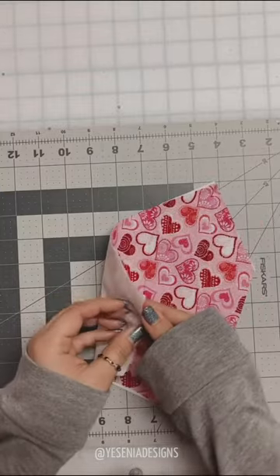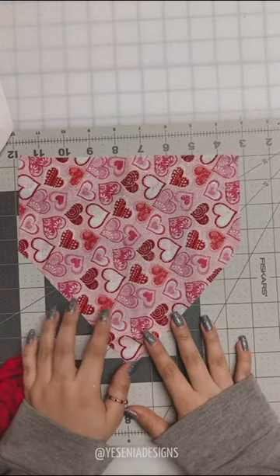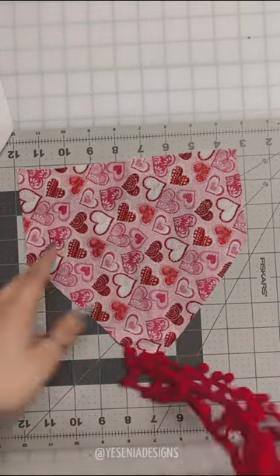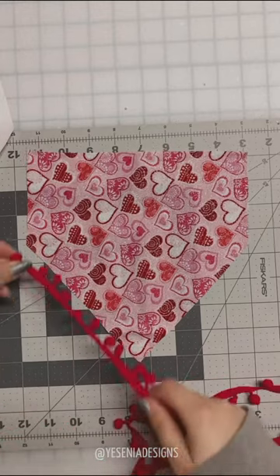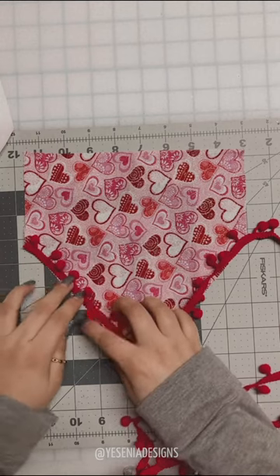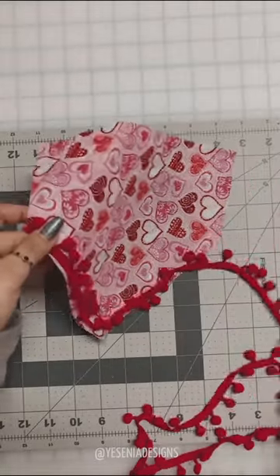I have both pieces cut out already. The next step is optional — you don't have to do this — but for my girly bandanas I like to add fun trims like pom-pom. I'll link where I purchased it from Amazon in the video description. We're going to sew the trim from this corner all the way to this corner, sewing the trim inward since we're going to sew the two pieces together later.